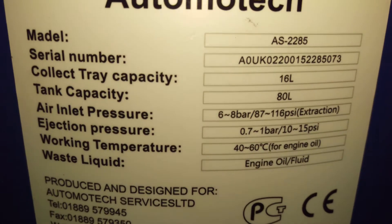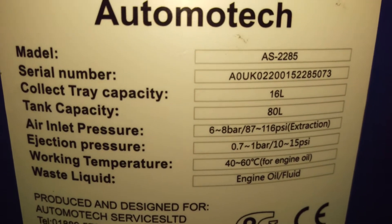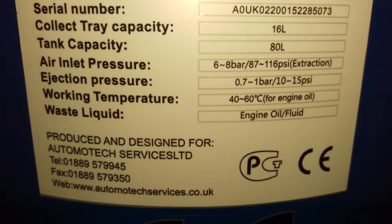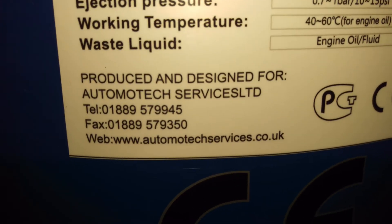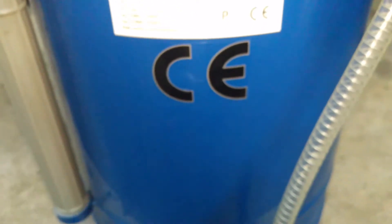There's all the information about it you need to know — Automotech services phone number and website are on there. We've got a big CE stamp on it; I don't know whether that means China Export or what.